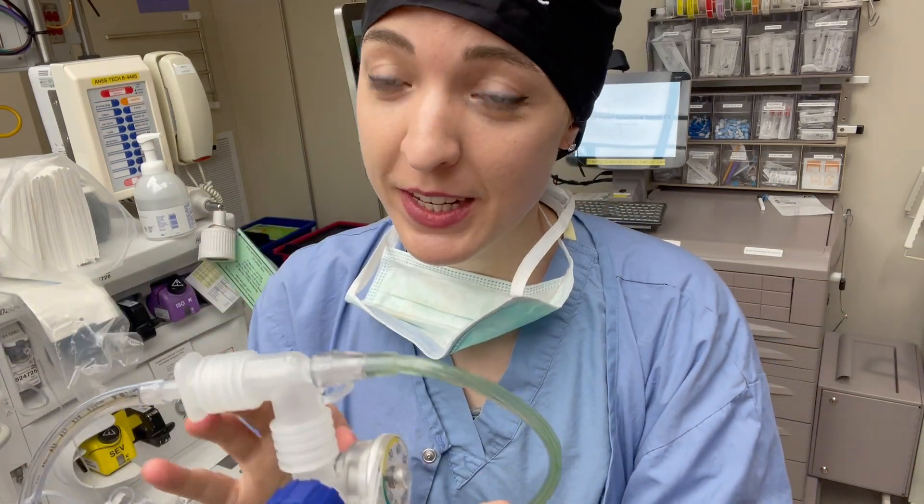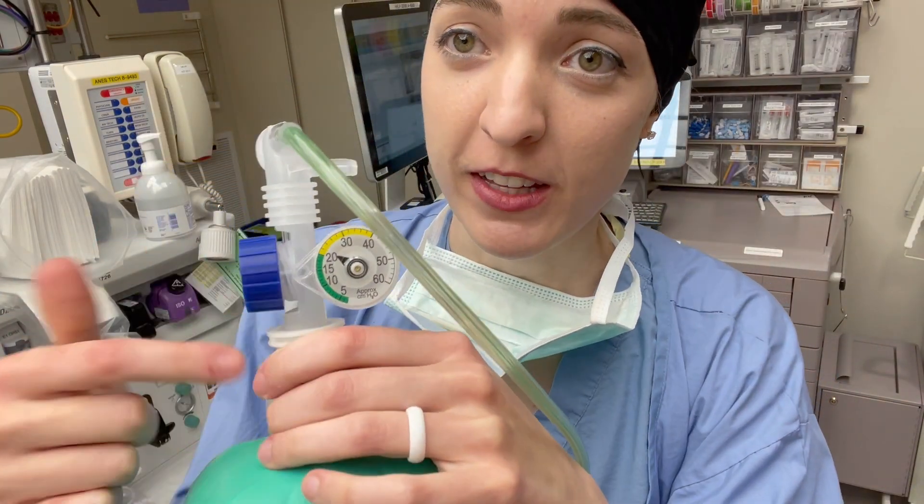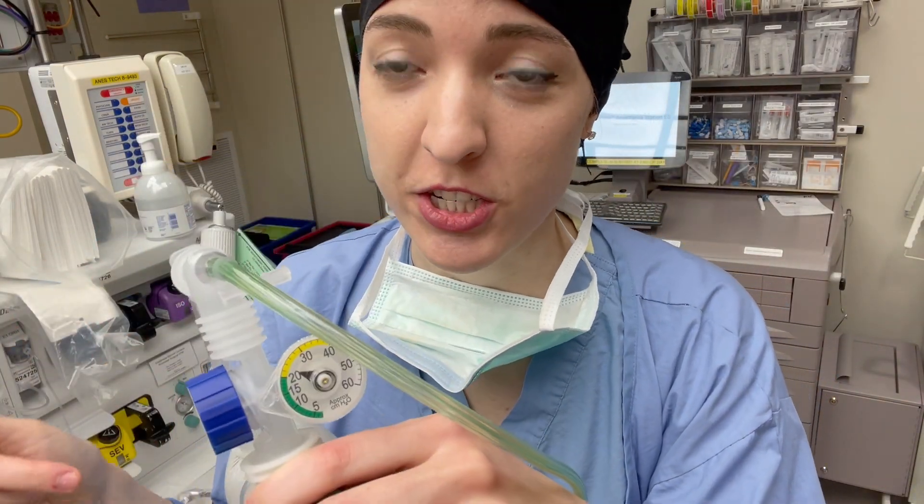There are no numbers on this — you're just going to have to go by the feel of the bag, as well as where your pressure gauge is ending up when you're ventilating.